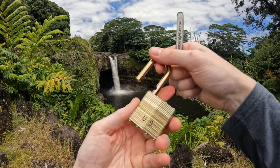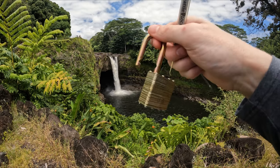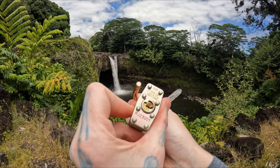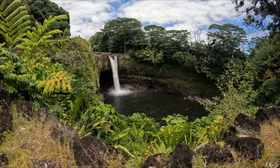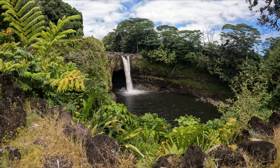There we go. So that is our Master Lock DG. I don't have a key for it, but it does feel like it has some extreme bitting in it though. Anyways, right behind us is Rainbow Falls.